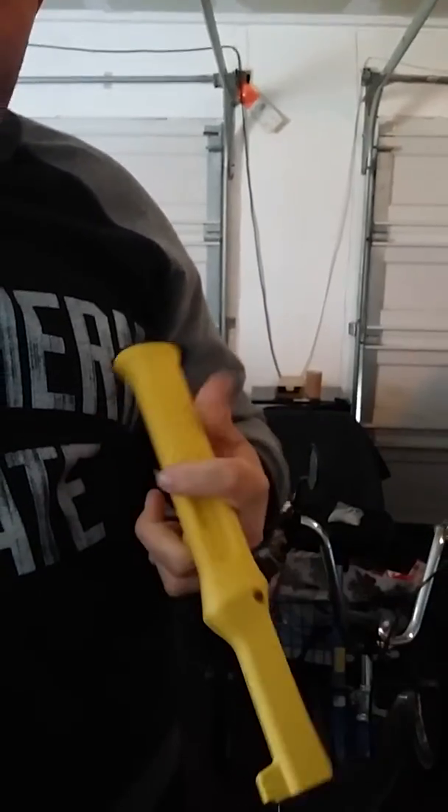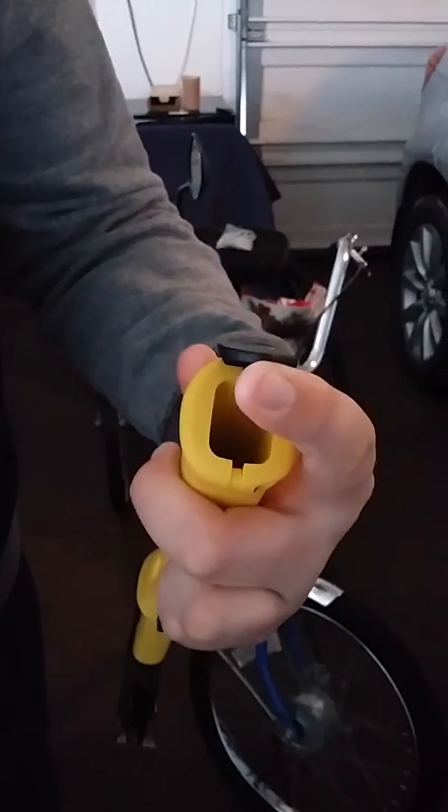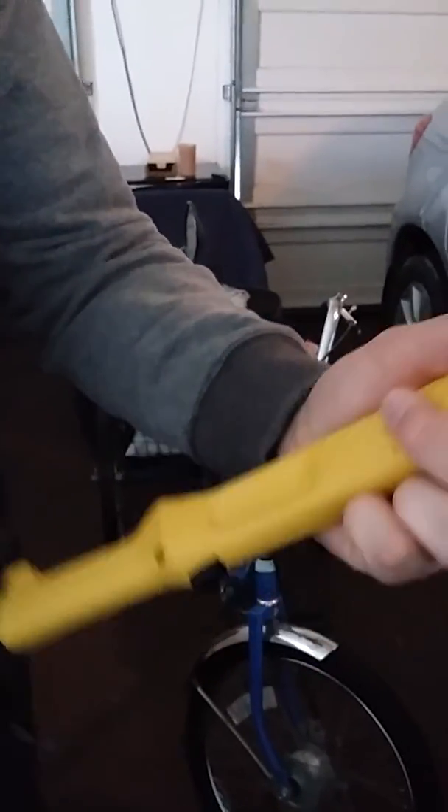This has some interesting features, like it comes with nails and you can load them in there like that, and on the side here it tells you the maximum size nails you can use for this.